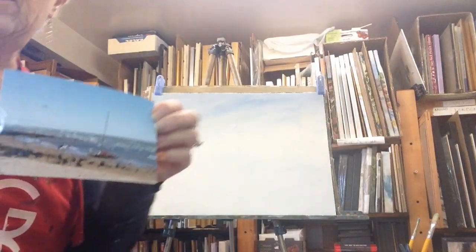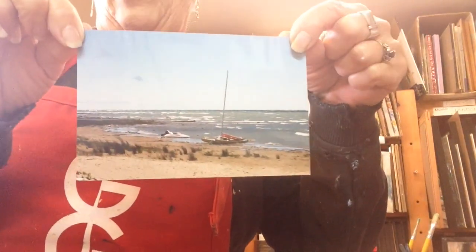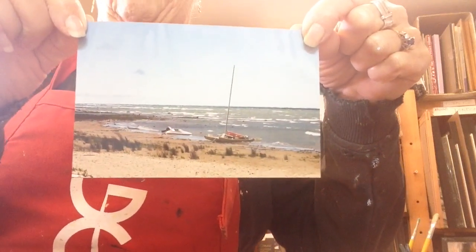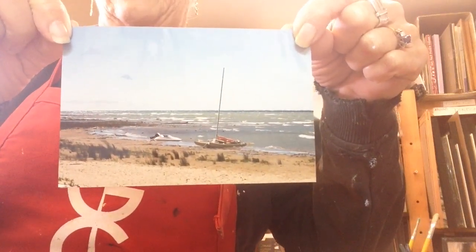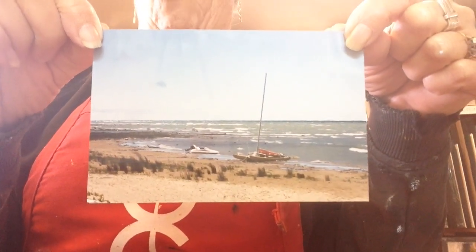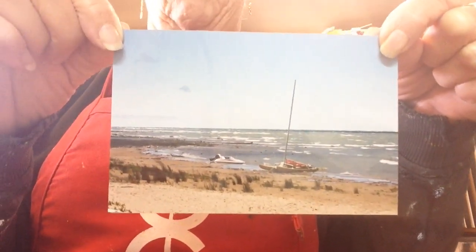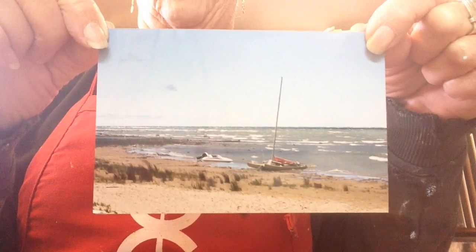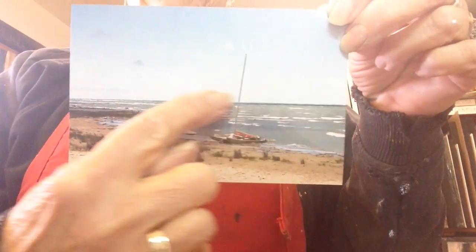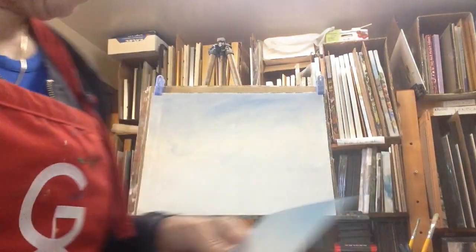When you look at the horizon line of the water — and that is not land on the other side — it has some really vibrant colours. Depending on the time of day, how much sun is shining, and where you are, if you're in the Caribbean or somewhere else it's quite exotic. The colours in that line touching the sky are quite brilliant, and I like to exaggerate the point.